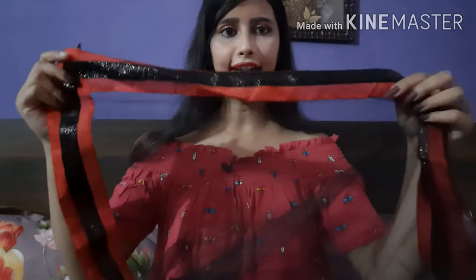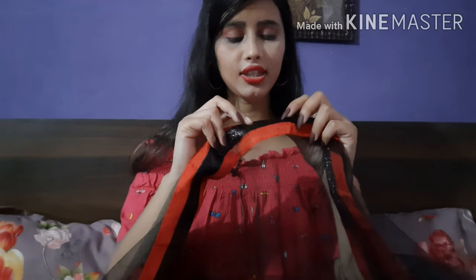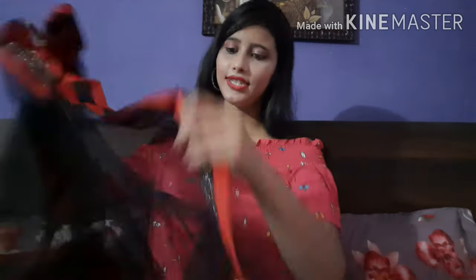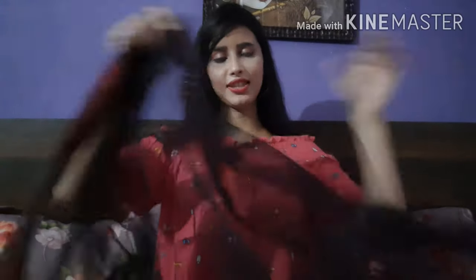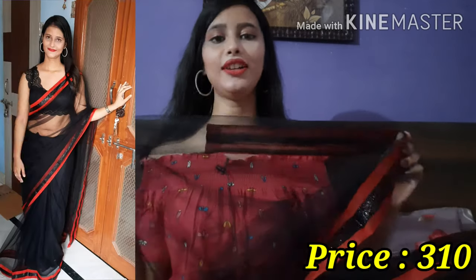The quality is very good in the net. They have a black lace on the border — this lace shines. It's not a sequence, but it shines beautifully. After wearing it, it looks very beautiful. I like this lace. The length of the saree is 5.5 meters.